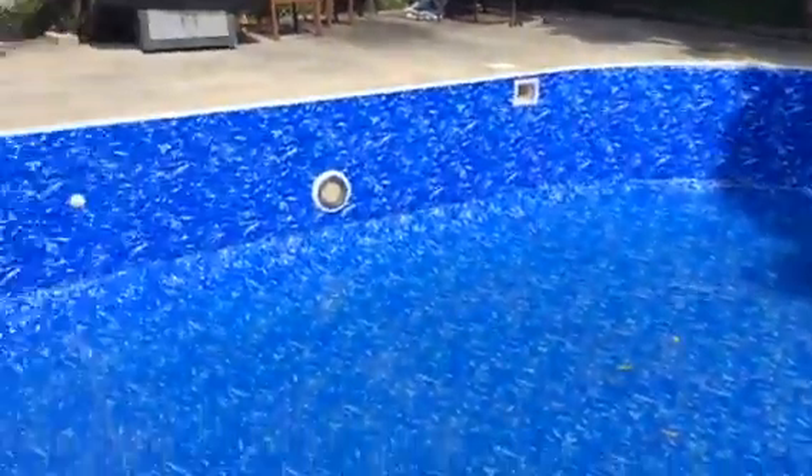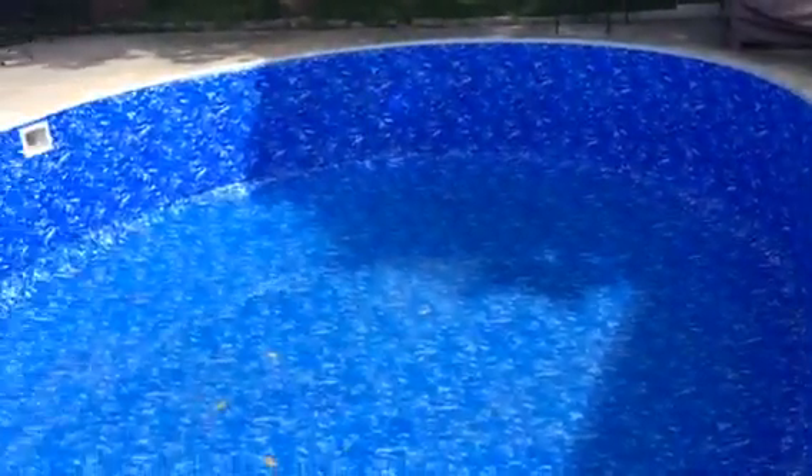And here's our finished product, people. Your 18 by 33 Alkaplan welded swimming pool. This is an oval. We installed a small shallow in it for a quick little entry. And here she is — she's beautiful. About 40 hours of welding.